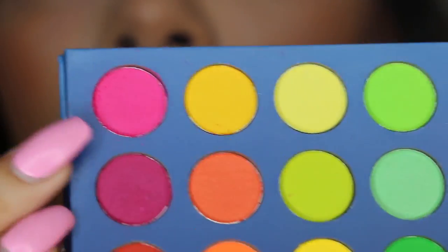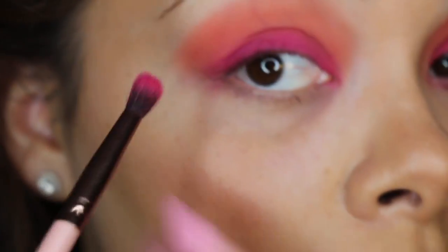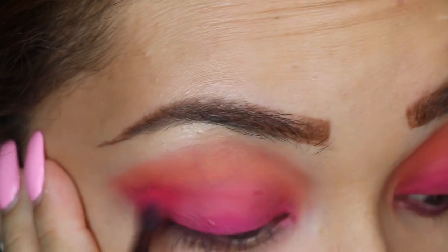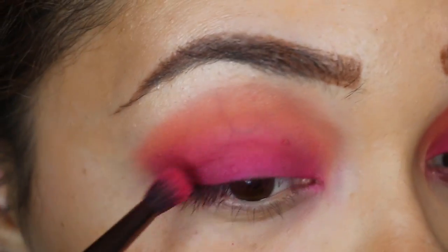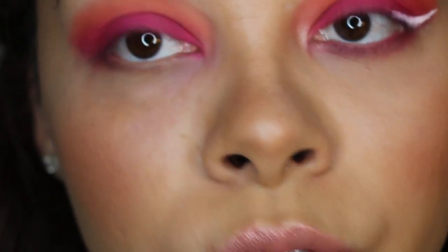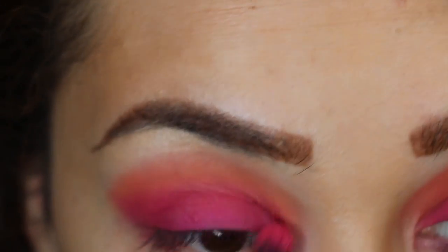I'm taking my small tapered brush again, going into that pink in the corner and mixing the two together, placing that in the outer corner and blending it out. Fluorescent colors like this are always hard to work with — they're hard to get pigmented. Sometimes you put your finger in it and it looks dusty, but you have to take the right steps. The white base is everything when it comes to fluorescent colors.